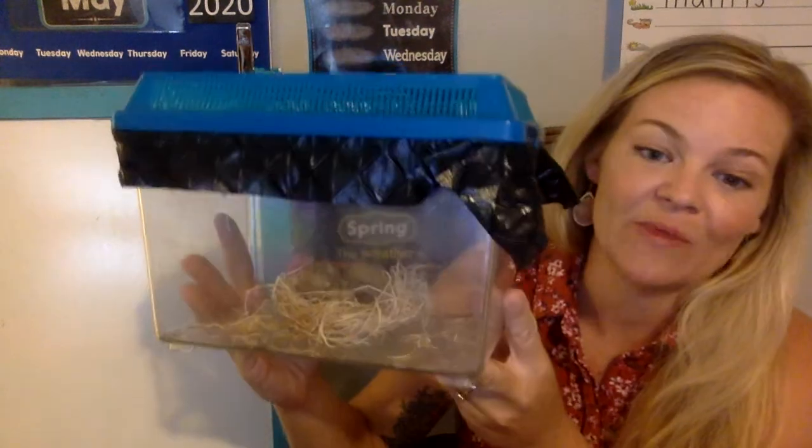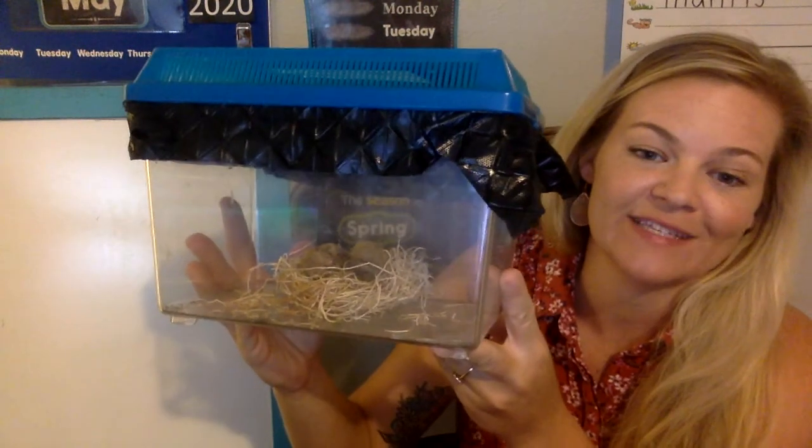But when they first hatch, the nymphs — the babies — are so super tiny they have to eat really, really small insects. So online I ordered some fruit flies that the praying mantis babies will be able to eat when they hatch. So I'll put some fruit flies in there.